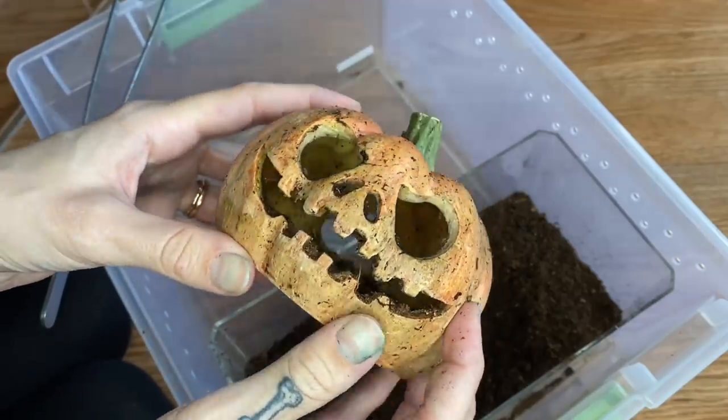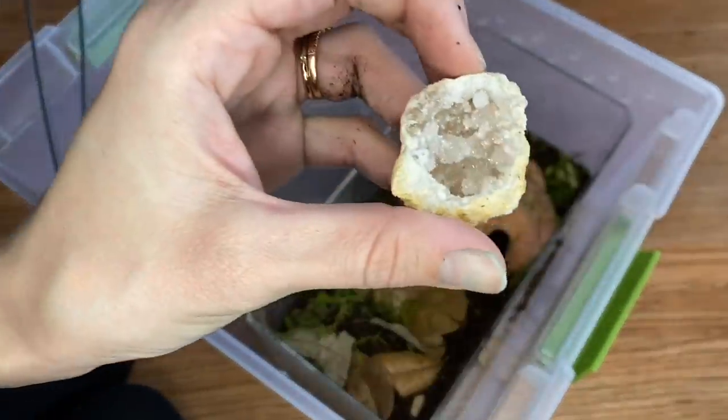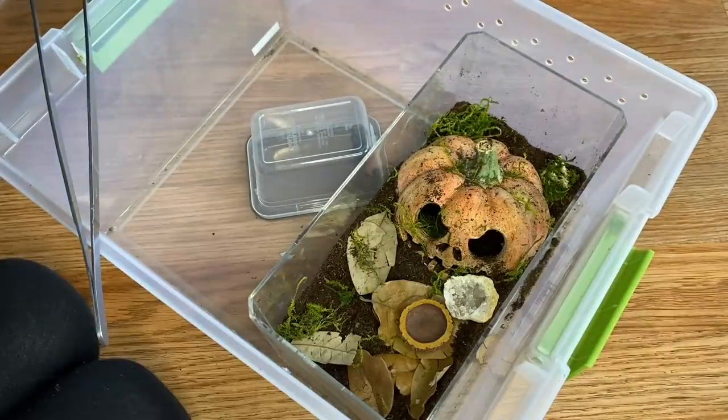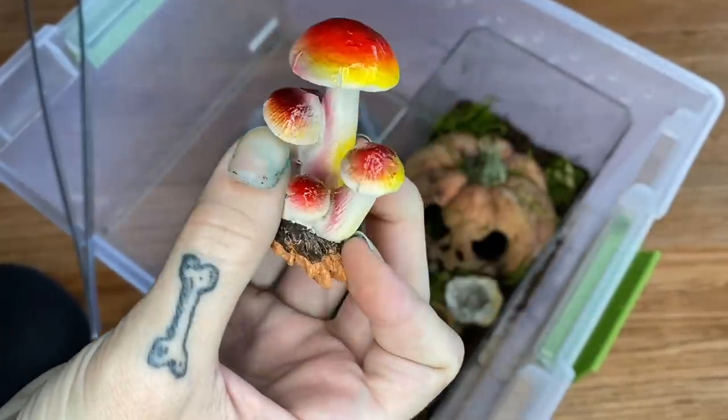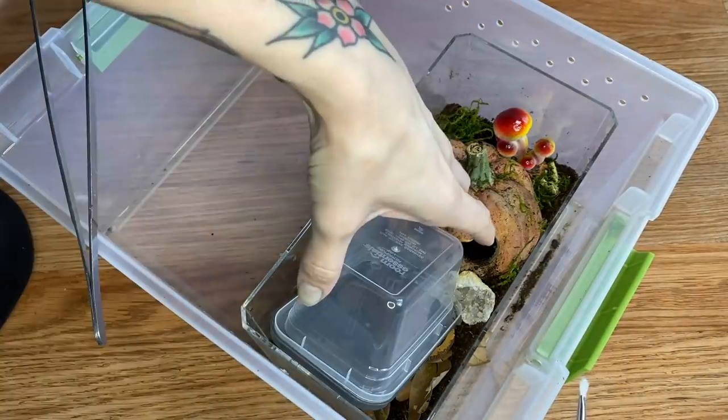I am going to be reusing this pumpkin because I personally love it — I've used it for several different tarantulas and it's one of my favorites. We'll be doing some leaves, some moss, a pretty geode, a little water dish, and these cute little mushrooms. Now we're going to try to get her back in without any incidents — try not to scare her.